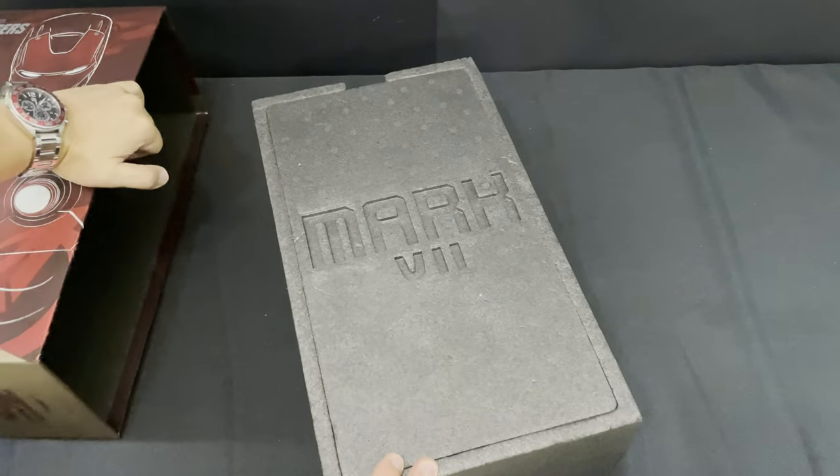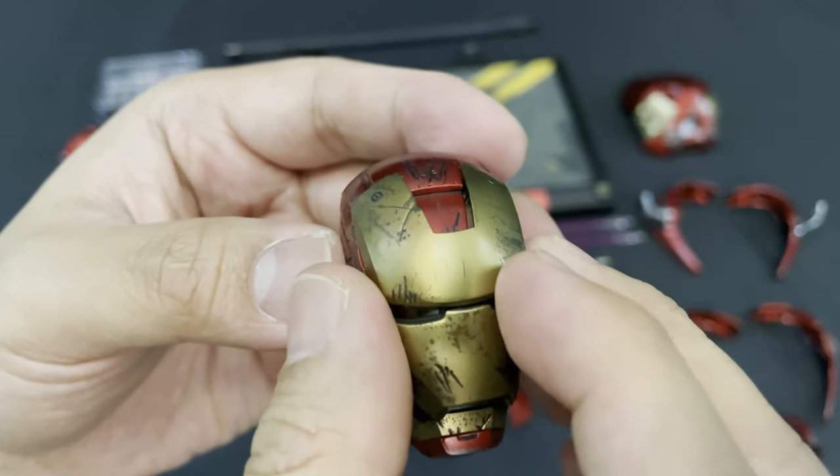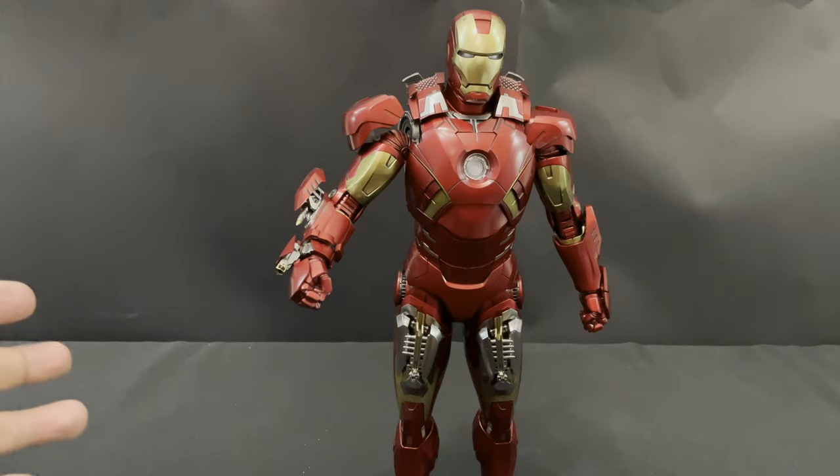Here you can see MK7 embedded in the middle. You can see the oil stain pattern here, or cover his face for the battle damage look. Now from the fully armored mode, I'm going to switch it to the battle damage mode.